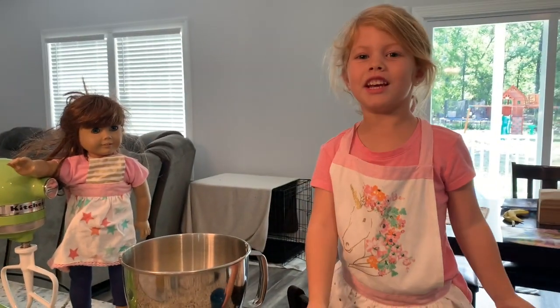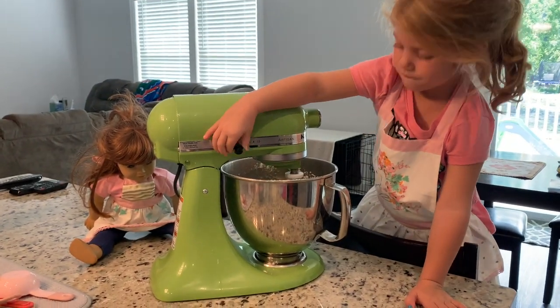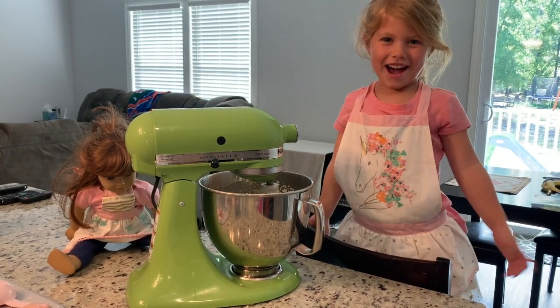Let's mix it up! I have my doll baby and we are matching with our aprons. We're mixing it, you guys.